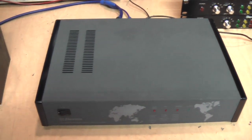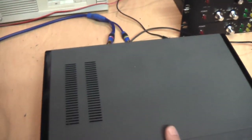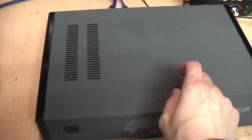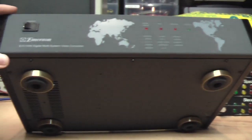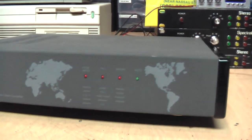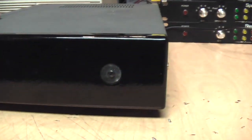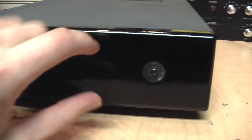It's a fairly large cabinet, about the size of a more modern VCR, and quite heavy too. It's a metal cabinet. On the bottom it has circular feet with gold trim, so it's clearly styled to look like an audio-visual component. It has these sort of fake wood sides.